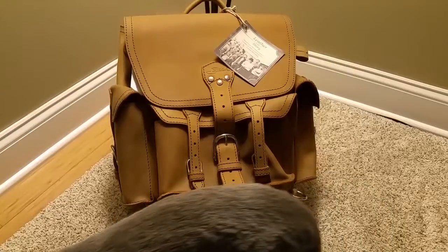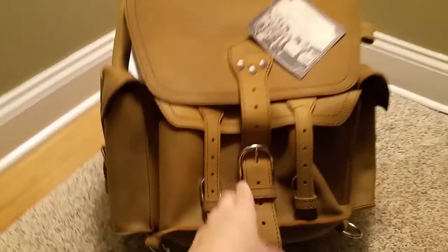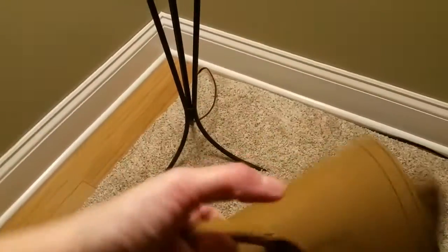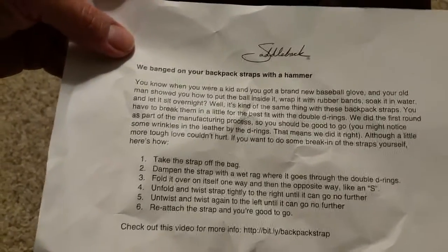Here it is out of the package — very nice. I bought this on Dave's sale at ten percent off, so it looks like the scratch that gave it an imperfection is right here. Not that big a deal; I'm gonna make marks worse than that. And this tag tells you what they did to it.